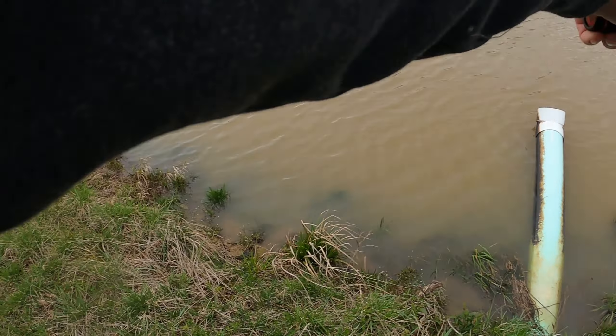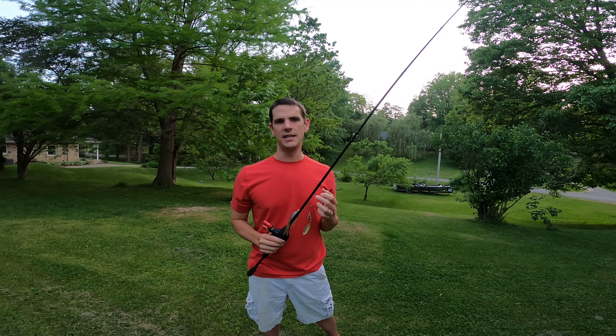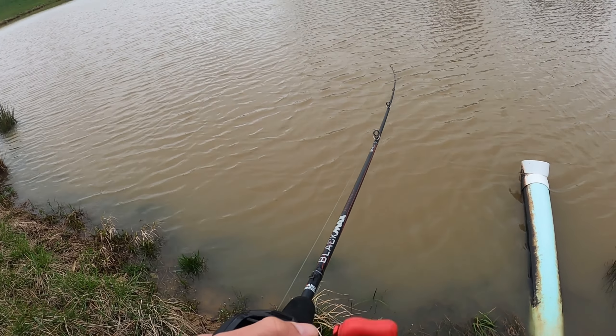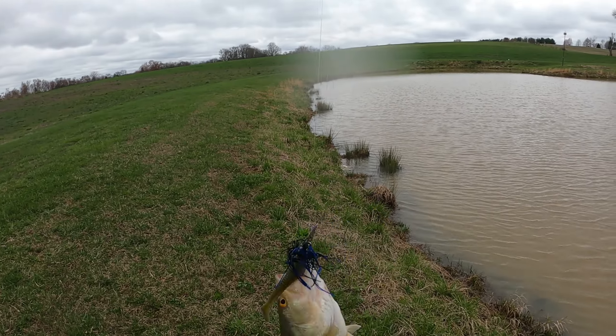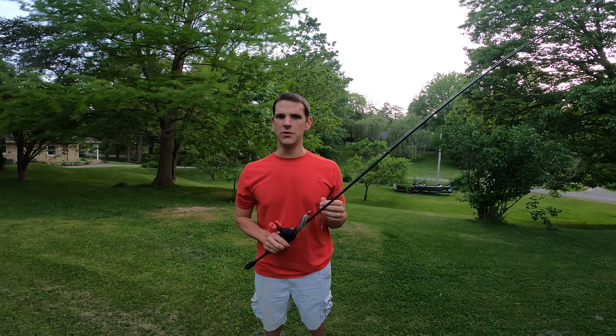I've used this rod and reel combo for about five months now. At first I thought that for a $60 combo it was going to be fairly stiff and not very sensitive, but I was wrong. For a $60 rod it's really impressed me. It has enough backbone to throw heavier lures — I'd stick with a weight between about three eighths to five eighths of an ounce. It throws nicest around the half ounce range, while a quarter ounce is a little light for it to throw very far.